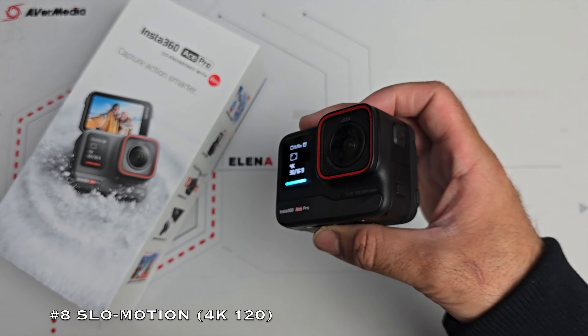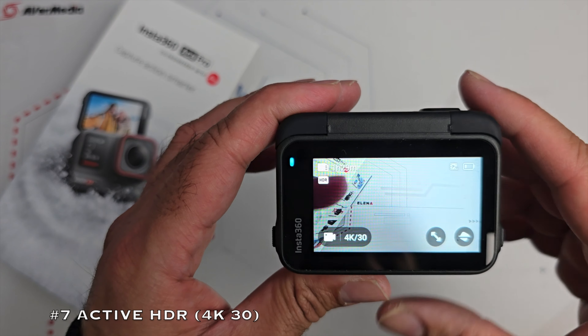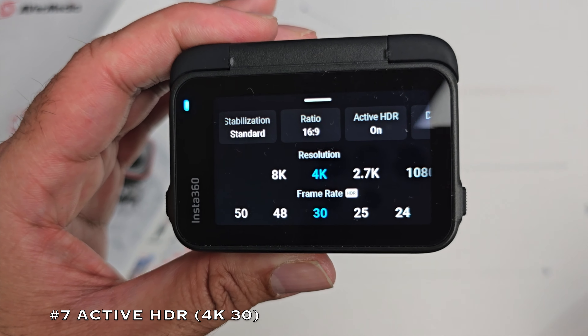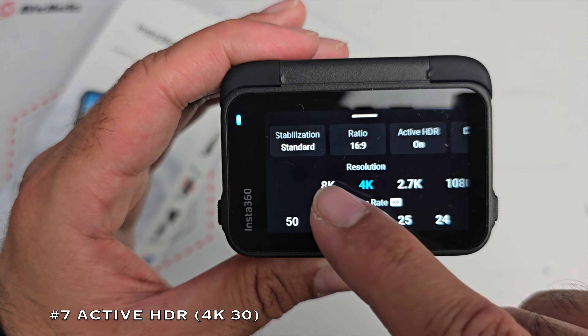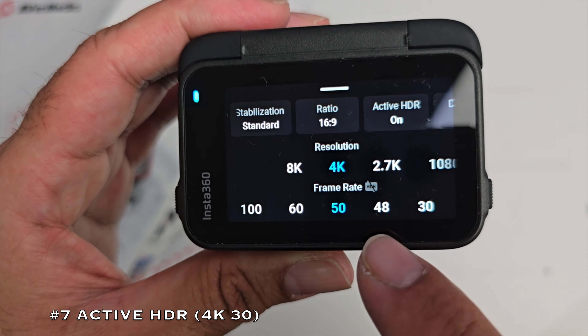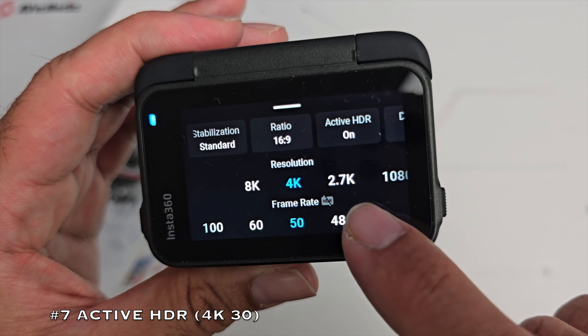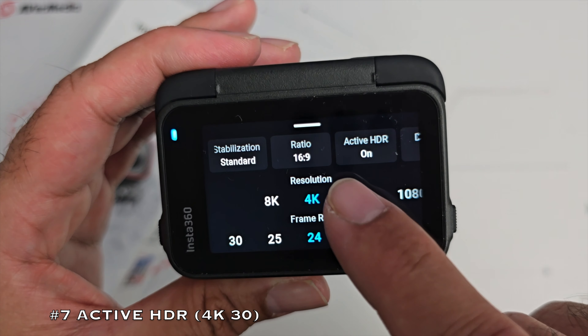Number 7 is Active HDR. Active HDR keeps your video stabilized during sports and activities, giving you more detailed, vibrant, and stabilized video capture. It works automatically when you select 4K 30 or any lower resolution and frame rate. If you select 8K or anything higher than 4K 30, HDR will not be active, but at 4K 30 and every frame rate at 30 frames or under, HDR is highlighted and active.